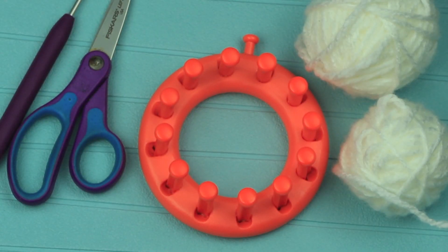You will need a pair of scissors, a purple hook, a flower loom, and some yarn.